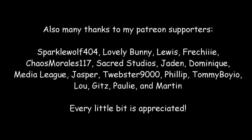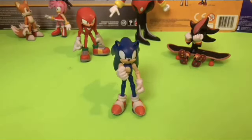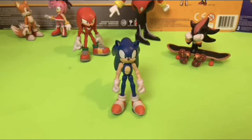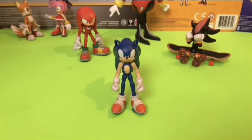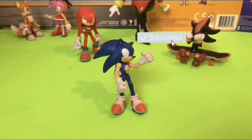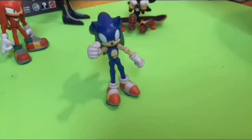All right, thanks to everyone for watching this video. I'm gonna let Sonic take us out like he always does. Hey everybody, it's me, Sonic the Hedgehog. Just here to remind you that if you haven't already, make sure to hit that like button. And for even more amazing customs, don't forget to subscribe to Wake Angel 2001. Because between you and me, they're way past cool. We'll see you next time.